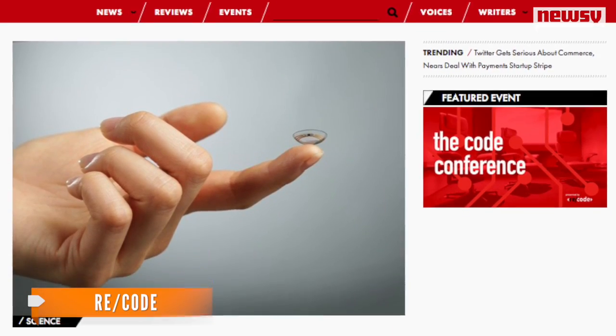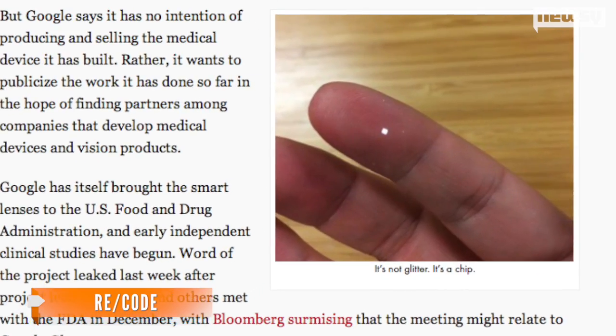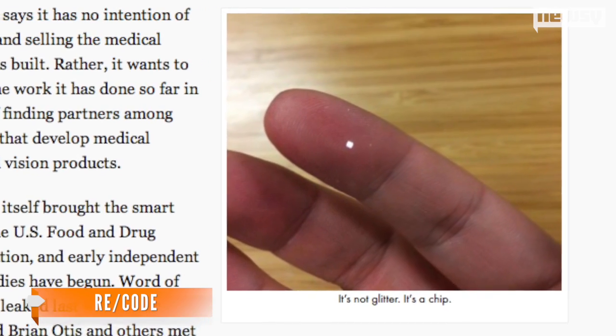Google has already brought the project to the FDA, but a writer for Recode says it's going to take some time to bring a product like this to market. Much work lies ahead.